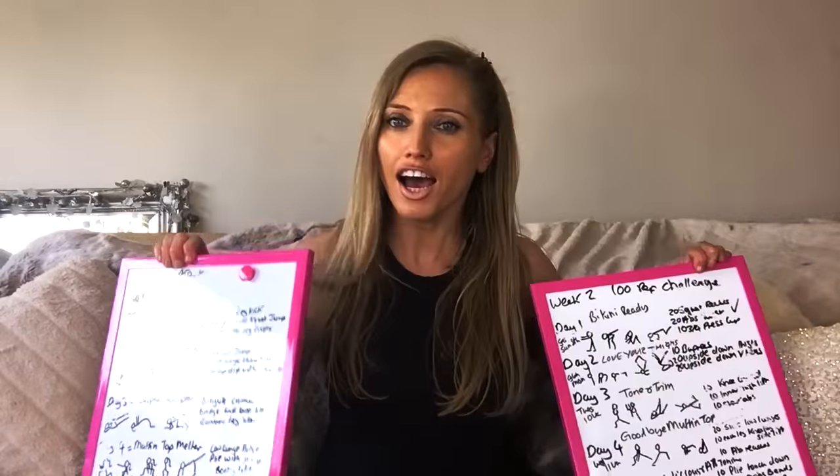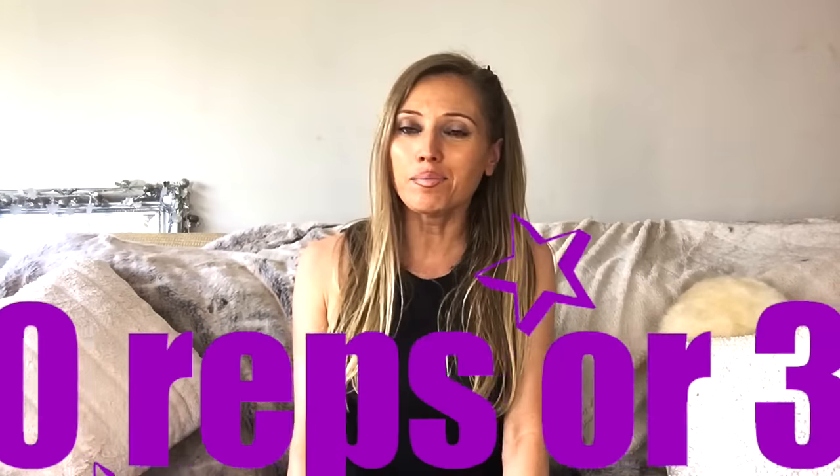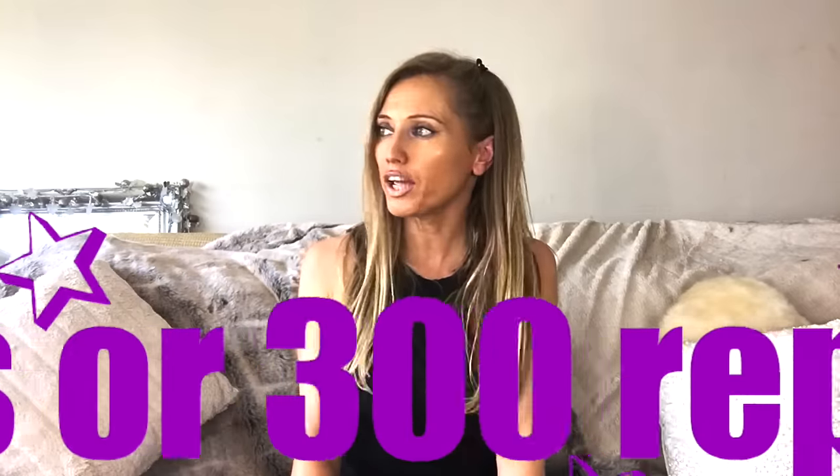Keep me updated on your progress — we are now halfway through. You should be feeling fitter and stronger. Remember, with these workouts I am progressively challenging you; some days will feel a little easier, some days a little more challenging. Week one was a little easier than week two. The great thing is, in this hundred reps challenge, if it's too easy you can turn it into a 200 or 300 rep workout.